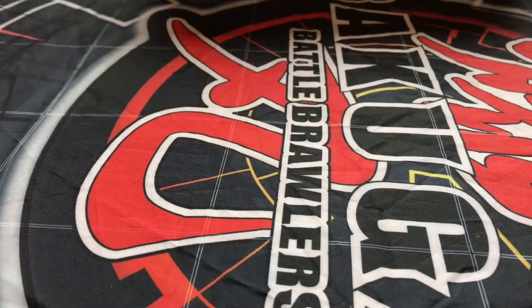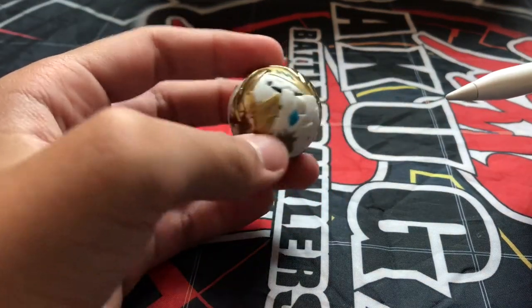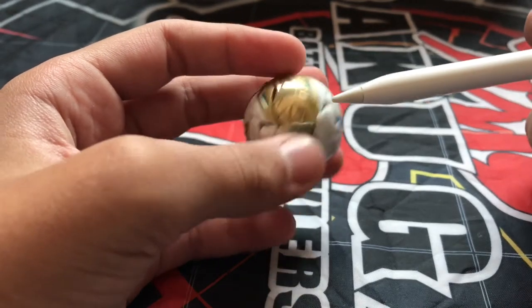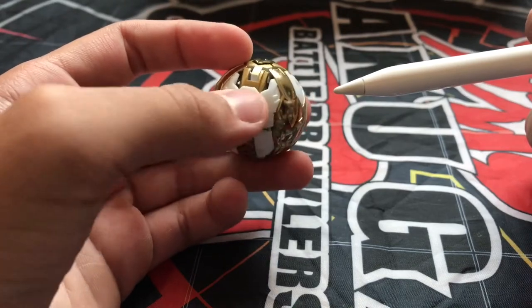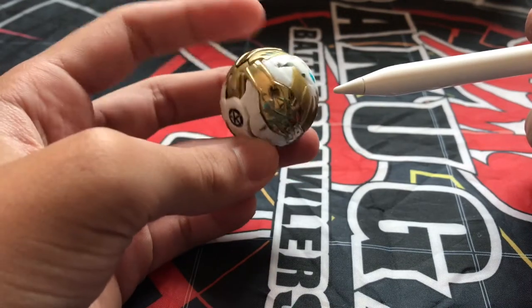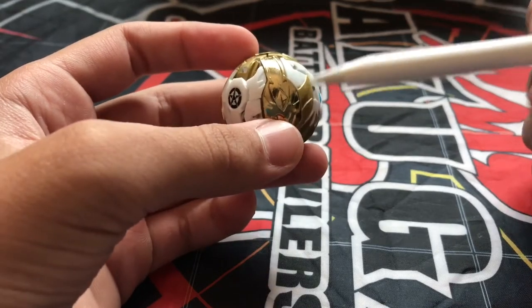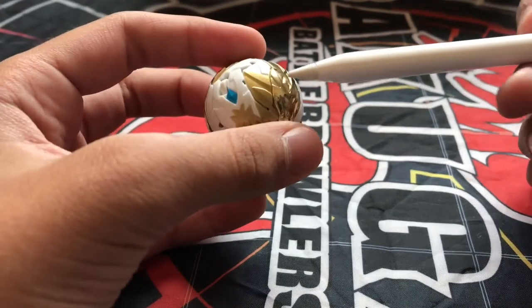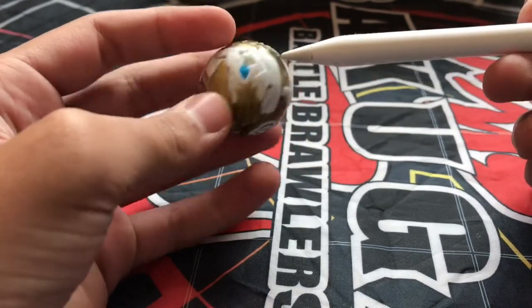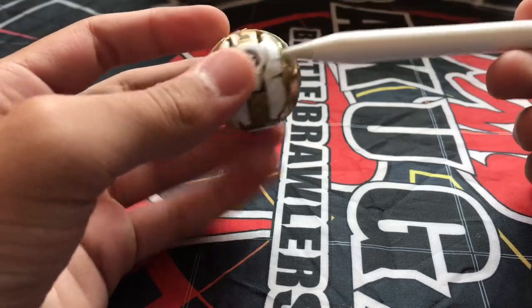We're going to start off with the Bakugan first. The first Bakugan that comes with it is Shield Leonis. Shield Leonis is used by Coe Griff in the Baku Tech series. It looks like a lion or tiger creature. It's mainly used for shield or defense, as you can see from the name. It comes with three metal parts which can be removed to change whether you want to put plastic or rubber.